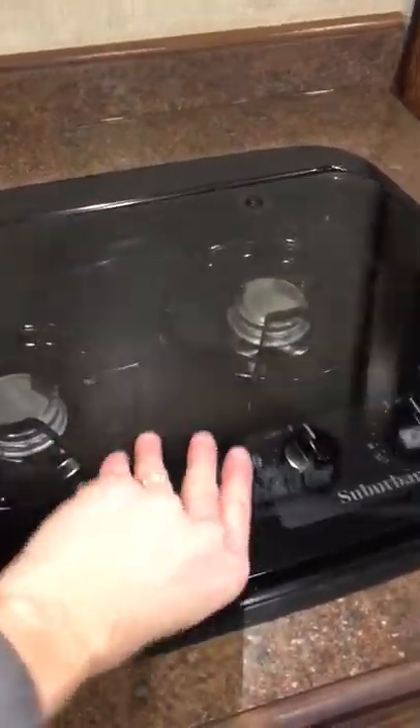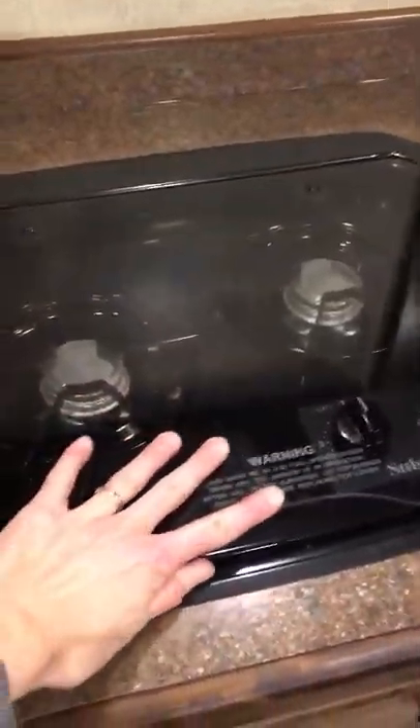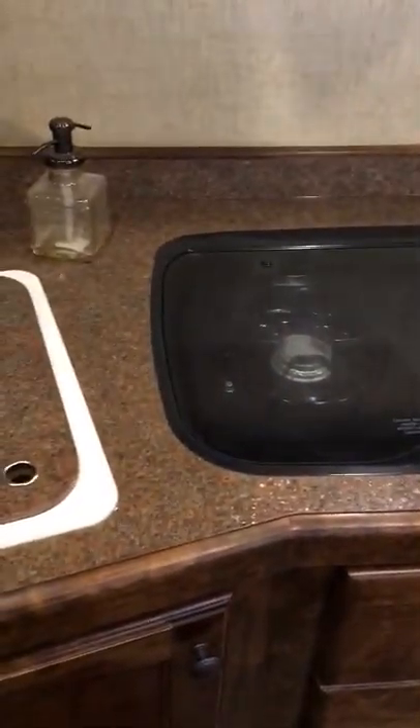Great storage up there too — just a really nice interior. Great options on the trailer, very versatile in both areas. If you have any other questions, please let us know — we're happy to take more video or more pictures. Stove top here also has a glass cover so it's flush, so you have extra counter space too.